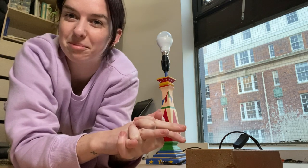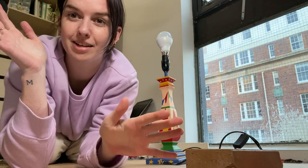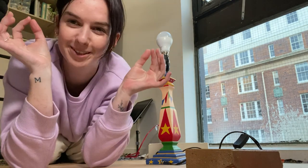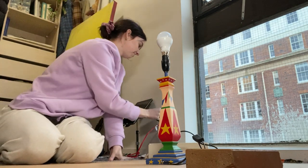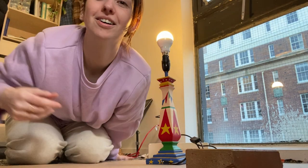Okay, so I just finished painting the base and it never occurred to me up until this point to check that the lamp actually works. So I just went and got a light bulb and I'm going to be so annoyed. Oh my god. Thank god. Oh my god.